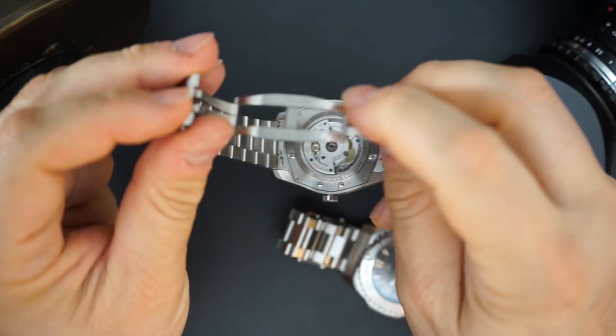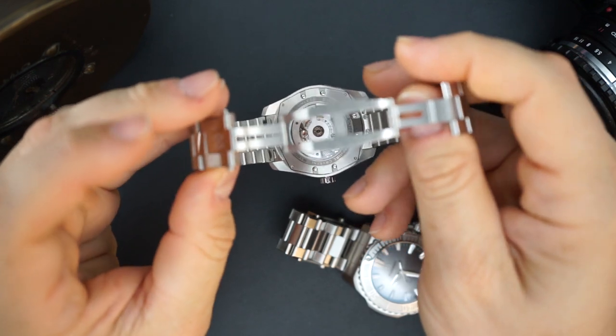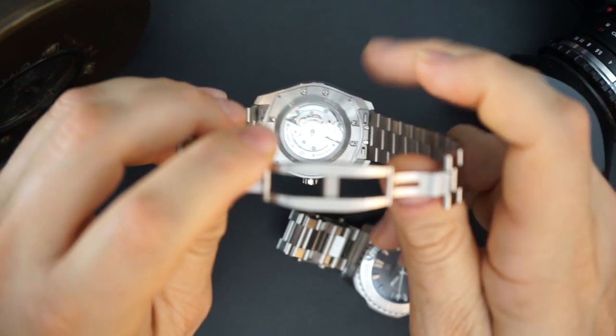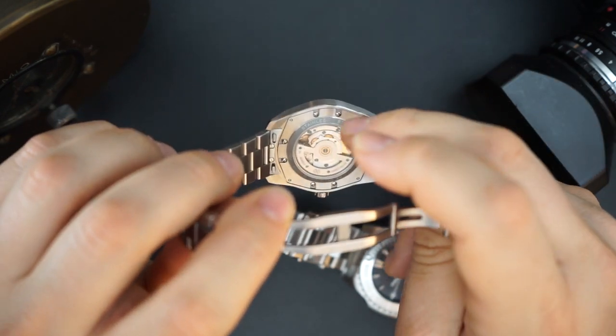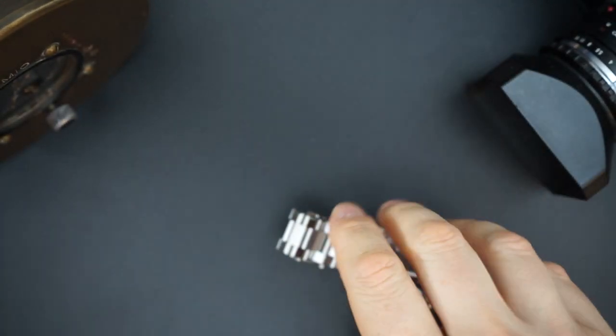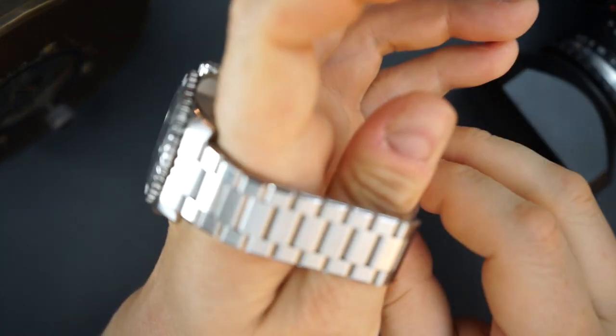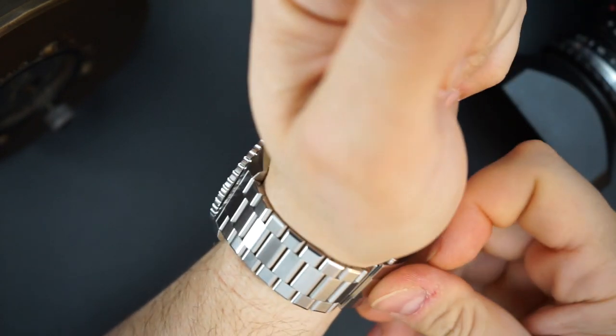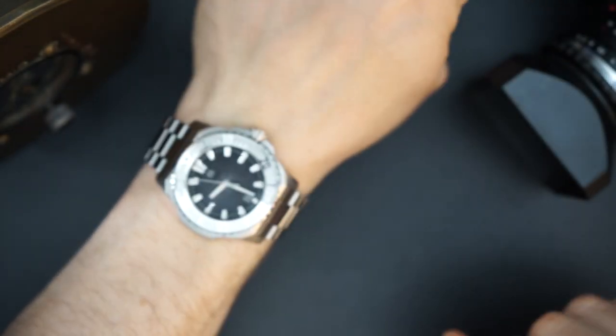The bracelet on the Essence is just top notch, and you even get micro adjust with the double butterfly clasp — they really worked it in. I believe this uses an SW200, but it's like an elaboré — they really went all out and it looks really good.